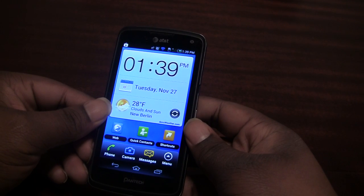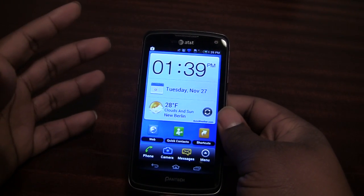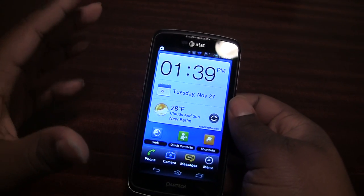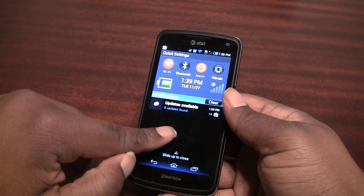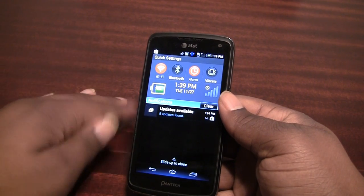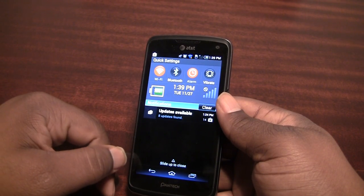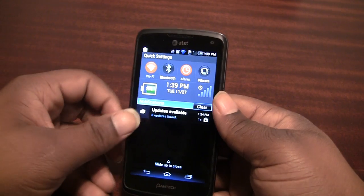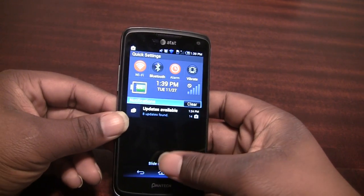You're not going to get a huge daunting experience as far as customization goes. You can change the background, but not much else on this screen. When you pull down the notification menu you still get notifications, and at the top there are nice big buttons for quick settings — Wi-Fi, Bluetooth, alarm, and vibrate — along with battery life at a glance, time, date, and a service indicator. I don't have a SIM card in right now, I'm on Wi-Fi, so keep that in mind.